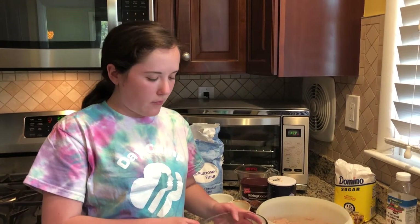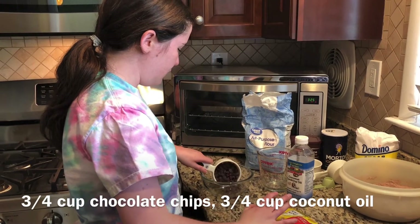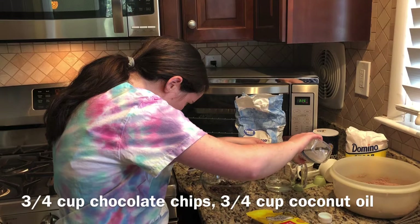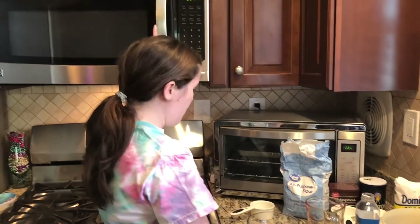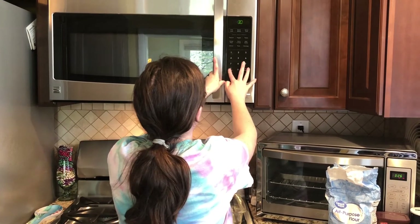Next, we're going to take our microwave safe bowl and combine the coconut oil and chocolate chips. You want to microwave for about 30-second intervals until your chocolate chips and coconut oil are all melted. Once they are melted and blended together, you're going to add in your sugar and eggs.